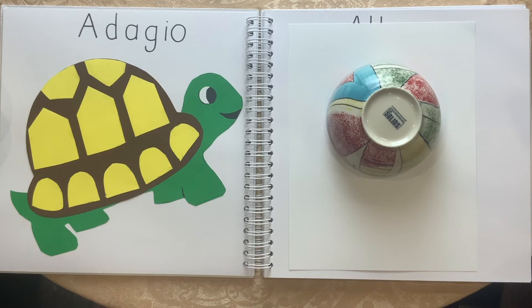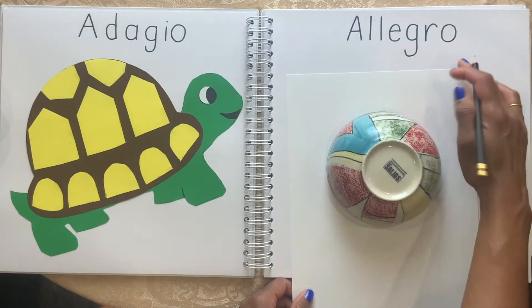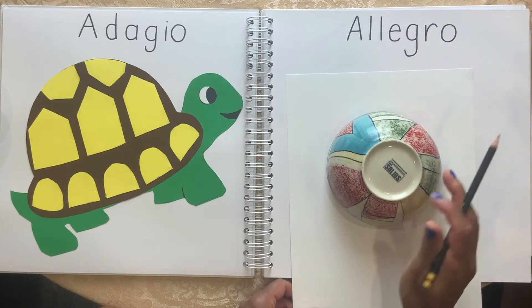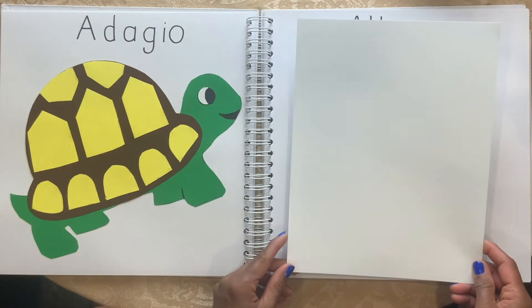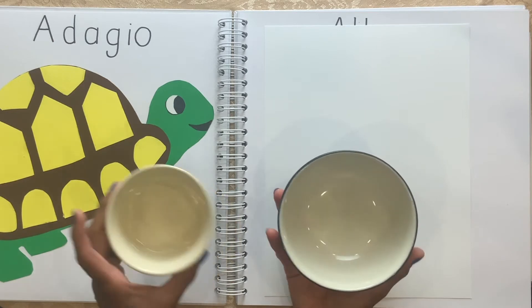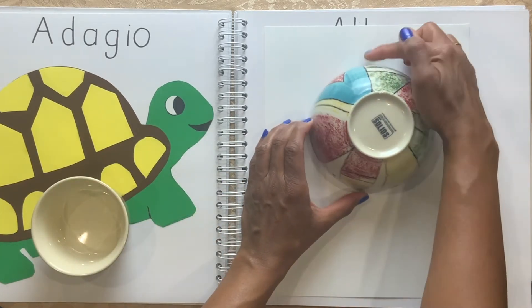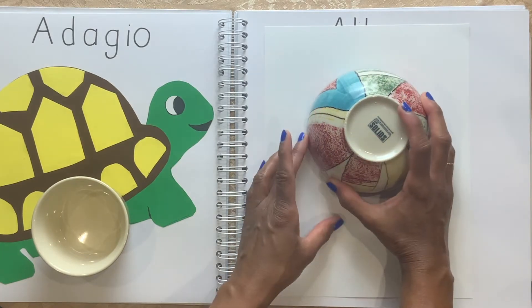Now I'm going to show you how you can do an Allegro craft. I wrote Allegro here — it's A-L-L-E-G-R-O, Allegro. I have a white sheet of paper here. I have a medium sized bowl and a small one. I'm going to put it like that. I need room for the feet, so I'm going to leave a little bit there.